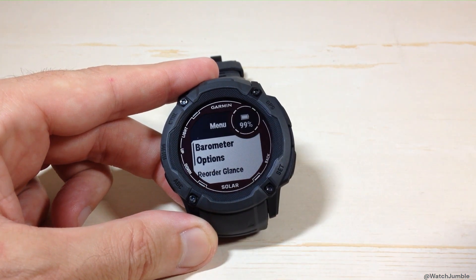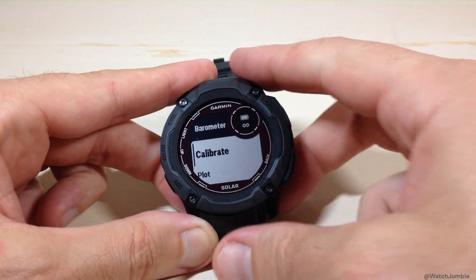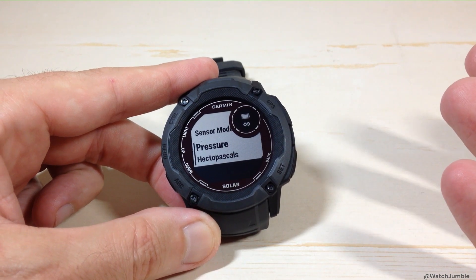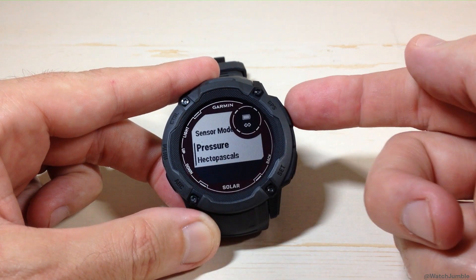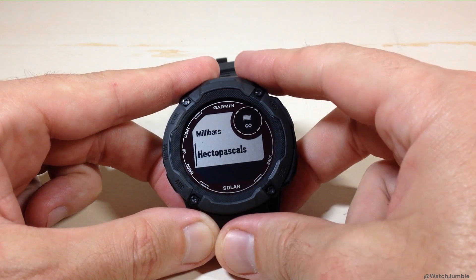The first option you will see is barometer options. Press GPS to choose it. You can use the up or down button — I'm going to use the up button because if you press it once, it takes you to the bottom of the list, which is where your pressure value is, and that's what we're wanting to change. My barometric pressure is being displayed in hectopascals. If I press the GPS button, I can change that to something else.